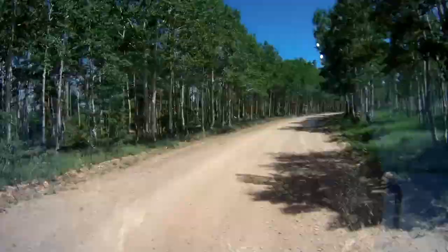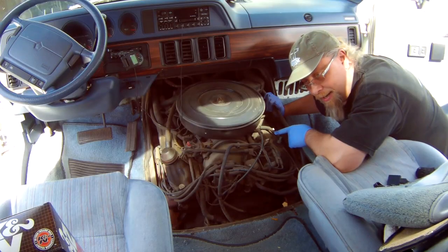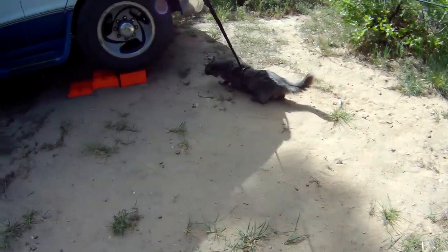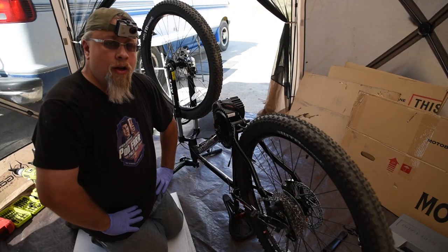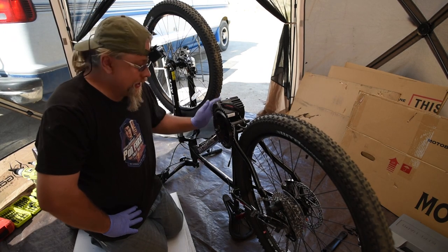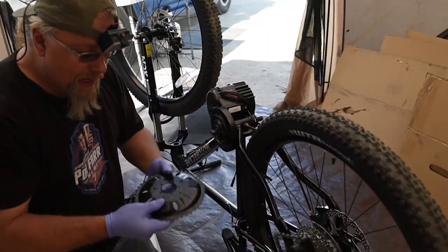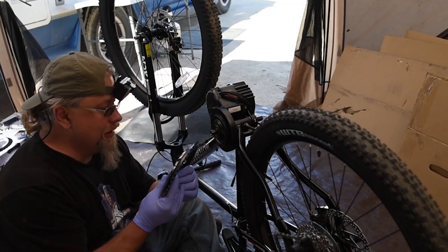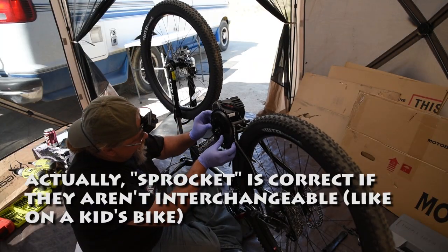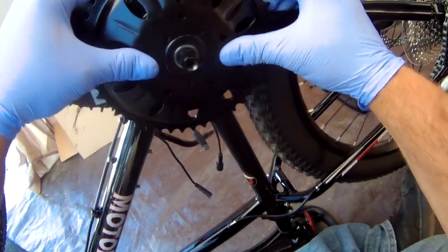The crazy stuff I do for you guys. Hola, peoples. It's yet another day. This is where we left off — we were putting the factory chainring on. We call these chainrings now, not sprockets. It shows you how old I am.